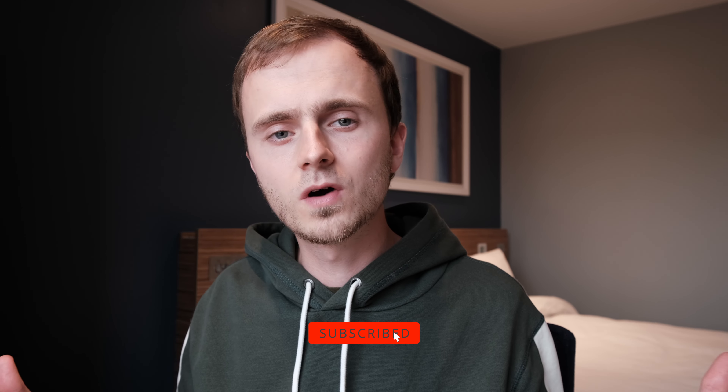If you're into Fuji cameras or film photography, please consider liking and subscribing to the channel. I hope to have you along for the ride as there's plenty more content like this coming. Thank you for watching, and I'll see you in the next one — cheers.